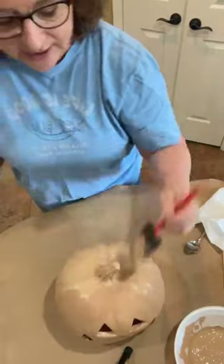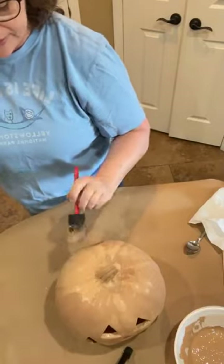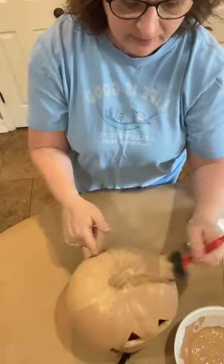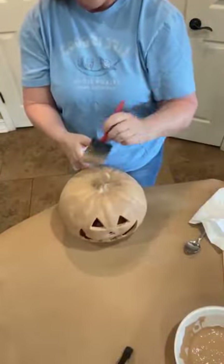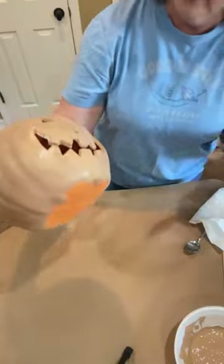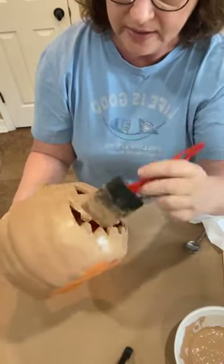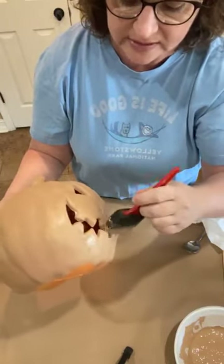Here's my question — do y'all decorate for fall, or do you decorate for Halloween, or do you do both? Because I really have never done Halloween much at all. This year I made that really cute ghost and I have it on my front door, and now I have my little jack-o'-lanterns. I've just never been a big Halloween decorator, and I don't want it to be scary.